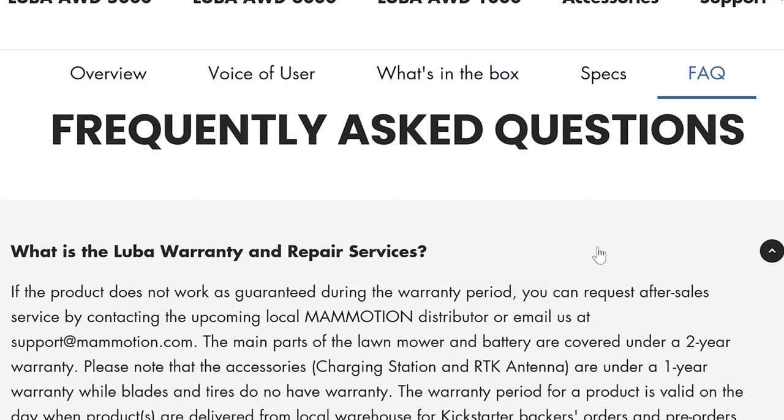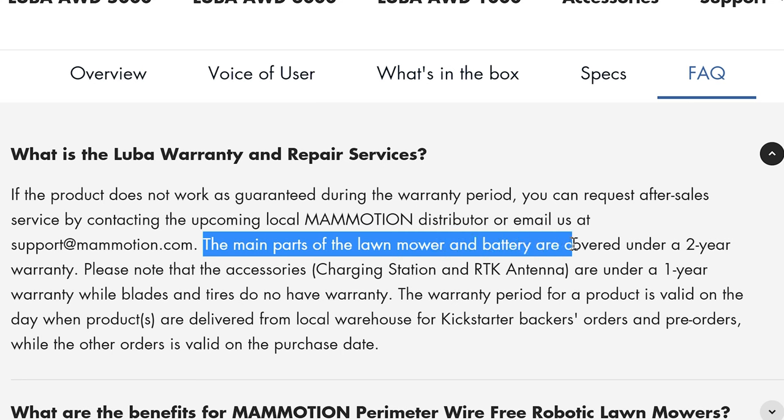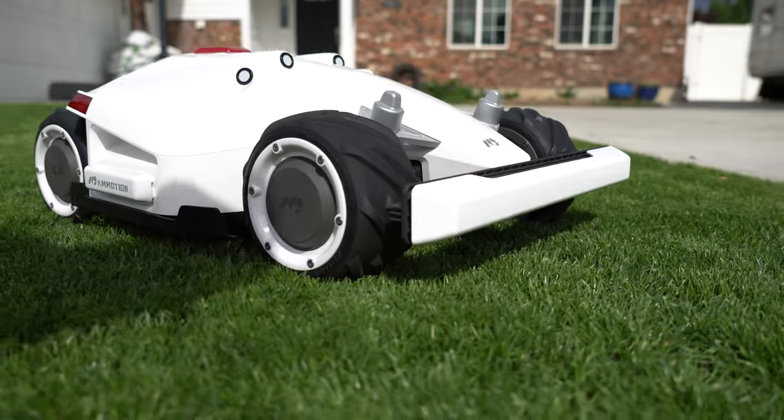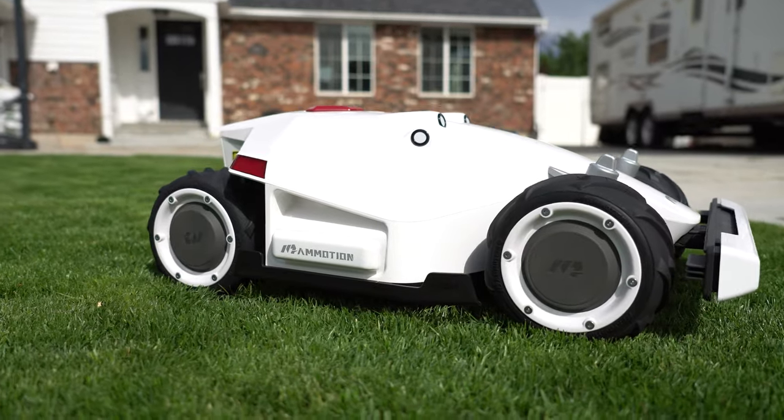When it comes to warranty support, the Luba backs up the main parts and the battery for a two-year period from the time it was delivered. If I've learned a lesson, it's to make sure you register your products as soon as you get them. I've been using this mower for about five weeks — it's built like a tank and I've really enjoyed it.